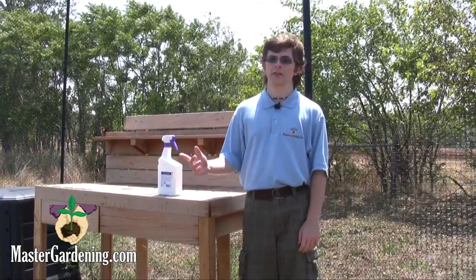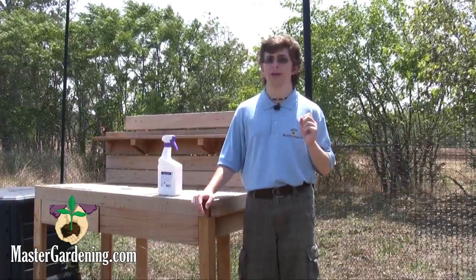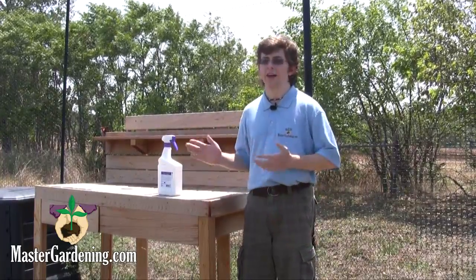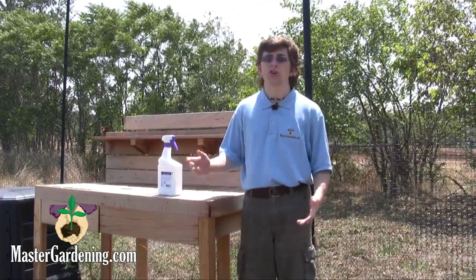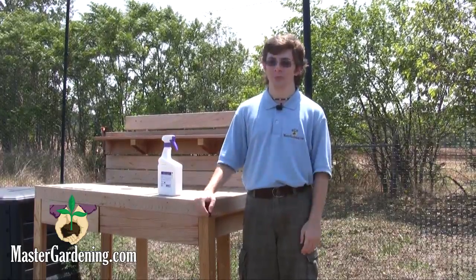Continue to spray your plants either every week or every two weeks up to the day of harvesting, and they'll be well guarded and protected from those pests and diseases. And since the acid is all natural and organic, you can use the spray for your trees, shrubs, flowers, ornamentals, and other garden plants.